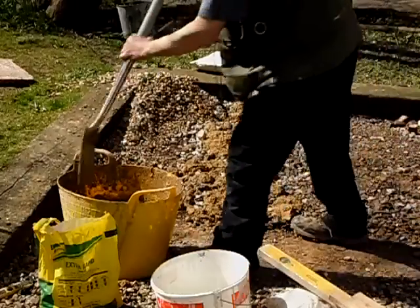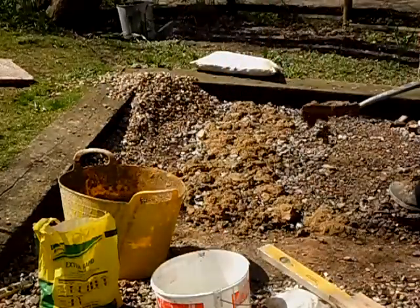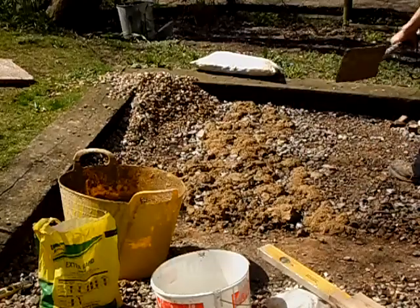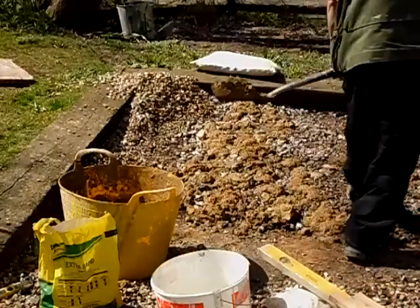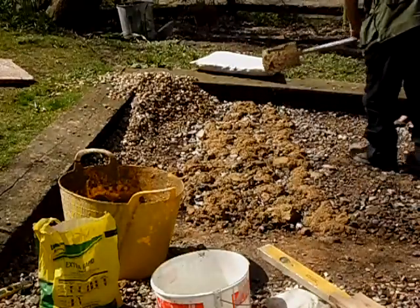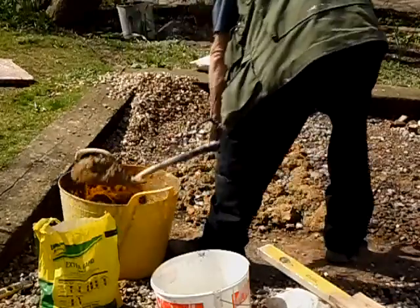I'm filling a hole in the driveway, in case you're just joining me. It's probably not the easiest or the best way, but it's the way I'm doing it. So, there you go.